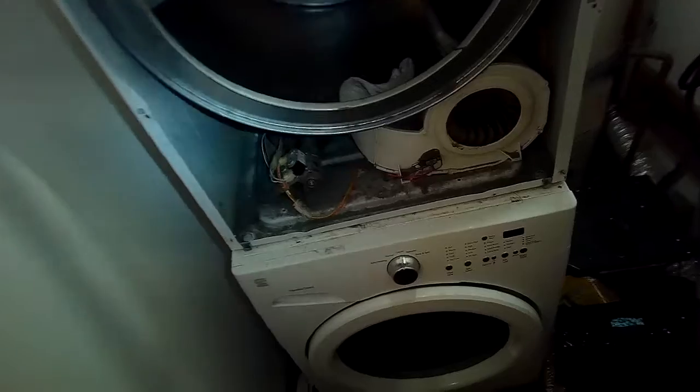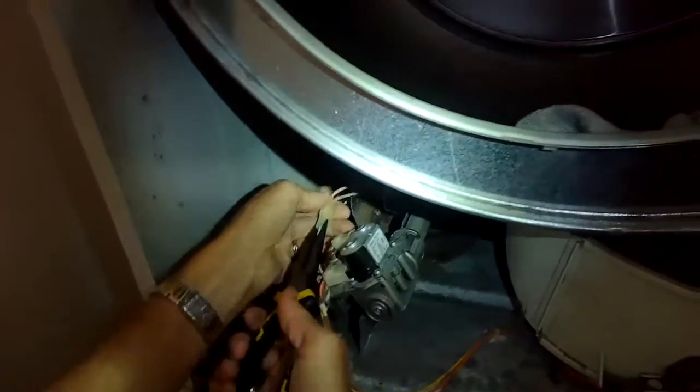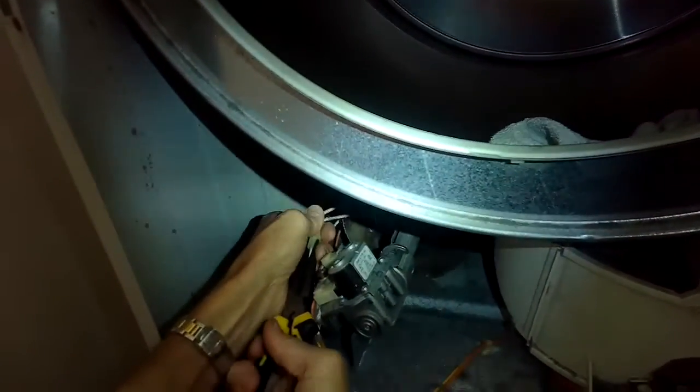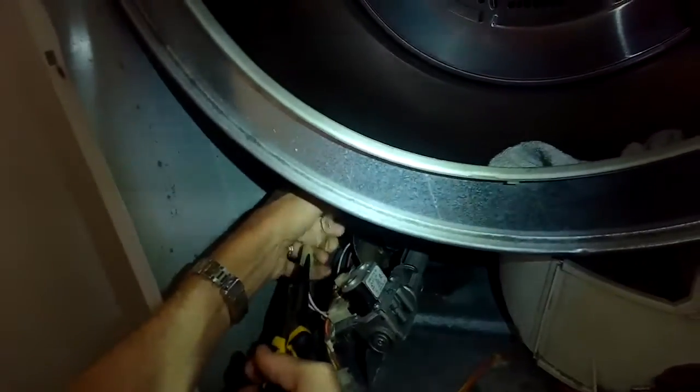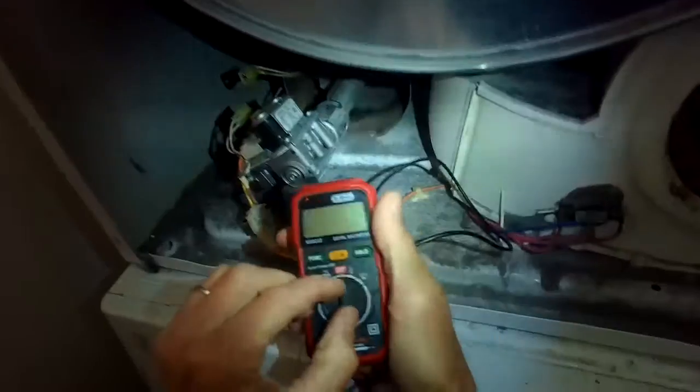My suspicion is there might be something wrong with the igniter. I'm going to use my continuity tester to test the ohms of resistance on the igniter. It lives back inside the silver cone. I'm going to grab a pair of pliers to pull apart this electrical connector — this modular connector that's bringing 110 volts to the igniter.